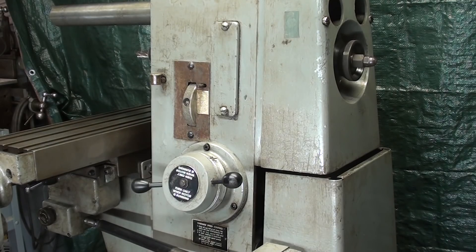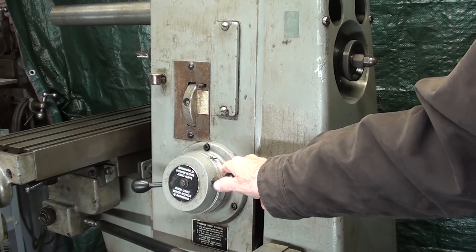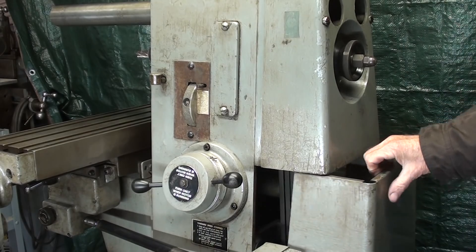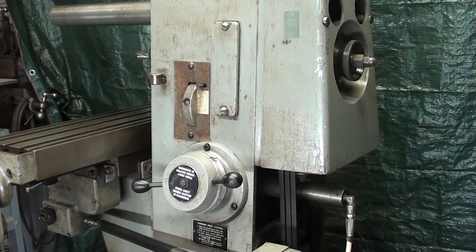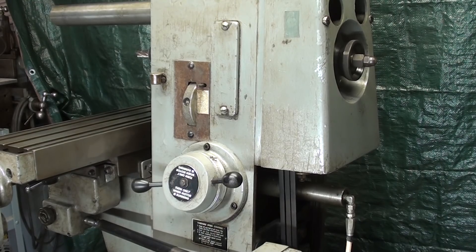The first thing I want to talk about on the Clausing is the adjustment of the spindle speeds, which is really a very simple thing. Let me show you the drive and all of that, but I need to take the guard off. I really want to get that back on and bolt it down for good. Never work with the guard off — safety first.